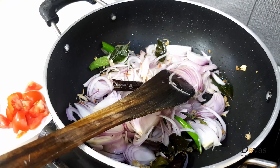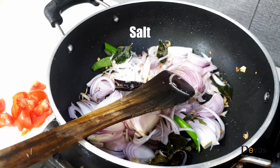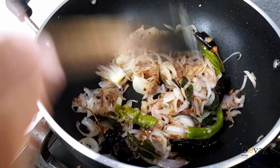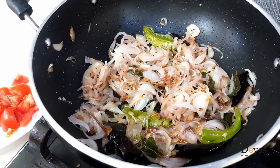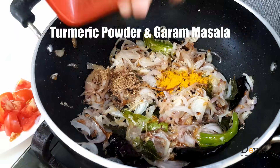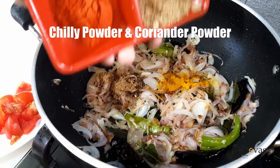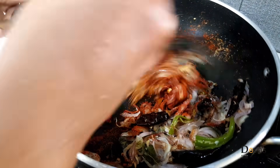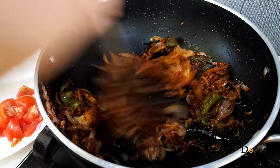Let's put the sauce on the pot. Put the masala in the pan. Put the parchamaran in the pan.